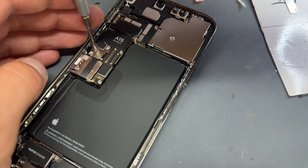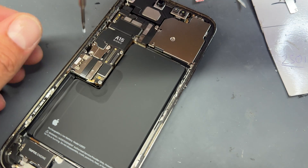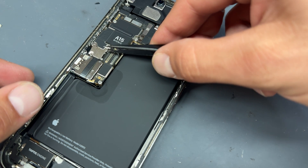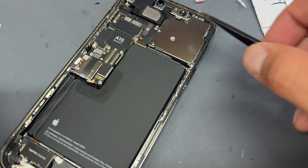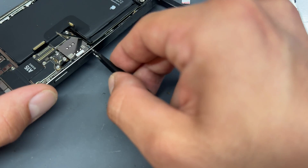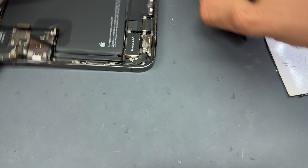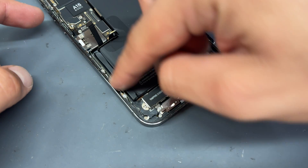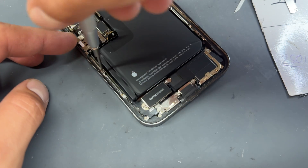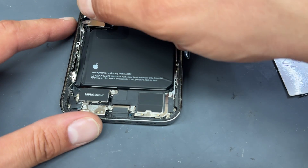We're going to remove these two tri-wing screws holding down this other little shield on the left-hand side of the board. With those out of the way, we can now lift up the shield, store that by the screws, and then disconnect this little flex cable here. We'll pop out the SIM tray as well — I never have a SIM tool to hand, so I'll just use tweezers. Because I've started up here, I'm going to work my way down, and that's two tri-wing screws on this very edge. Remove those and free up this little cable.